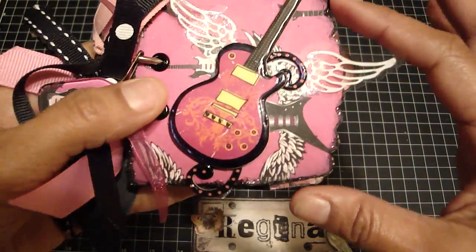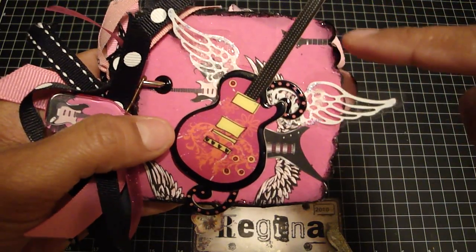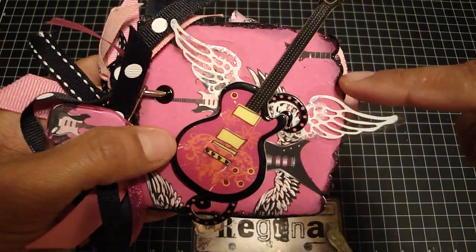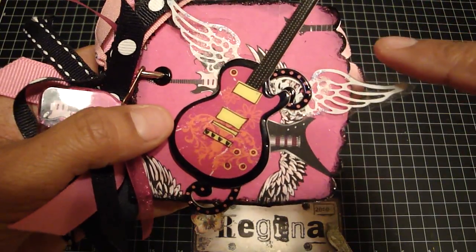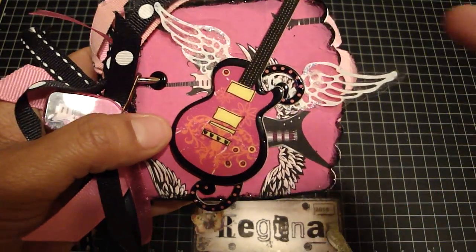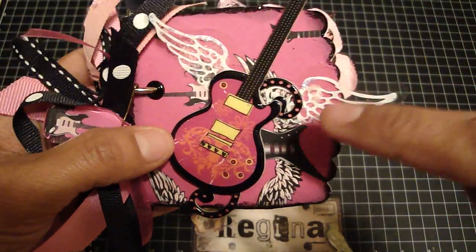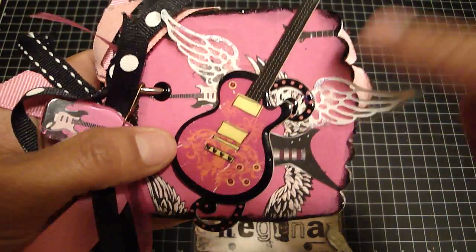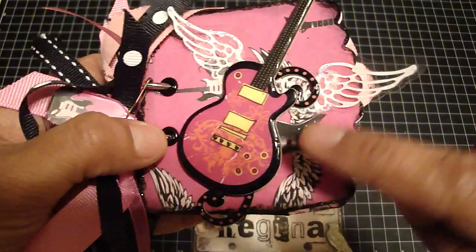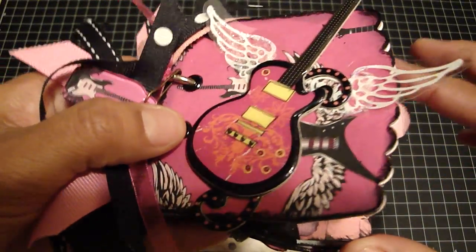Along the edges of the paper I distressed them with the black distressing ink, and then I used the black diamond stickles around the edge just to make it pop a little. These are some more of the Heidi Swap ghost wings and I put some stickles and diamond over them to make them shine. Then I added the glossy accents on top of the guitar just to make it shiny.